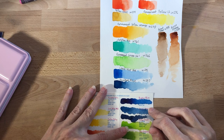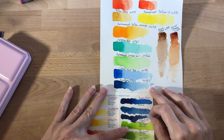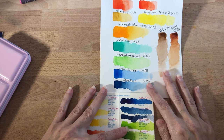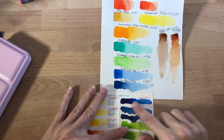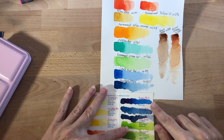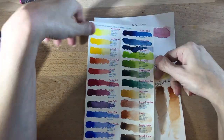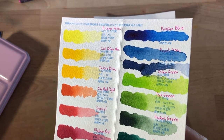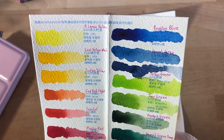I'll try to swatch it again and see if I get anything different from it. I just feel that Holbein's Prussian blue went on super smooth and easy and I love the color variations in it. That said, Paul Rubens' Prussian blue here is really gorgeous — I love this and I think it could be a new favorite blue. As for Payne's gray, it's kind of more navy. I prefer a slightly more blue Payne's gray, but this one is probably a bit too blue.